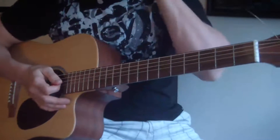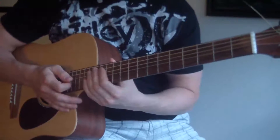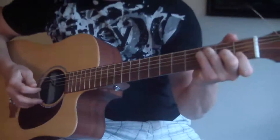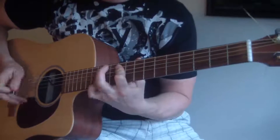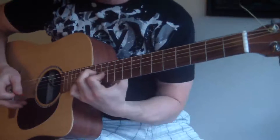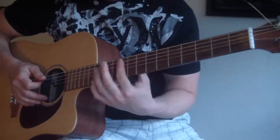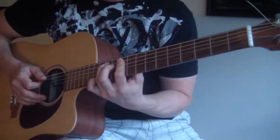It sounds awesome when you play it on electric guitar — I only have my acoustic right now, so that's all you get. The next little fill, when it goes to the F chord, one of the other guitarists plays this. Go up to the 10th fret — you want to bar both the A and D string, and hammer on to the 12th fret on that A string with your ring finger.